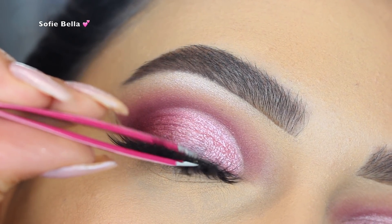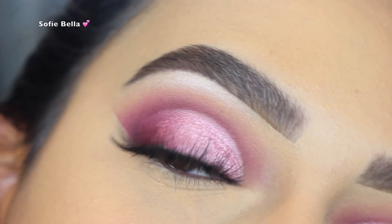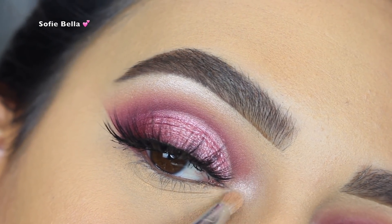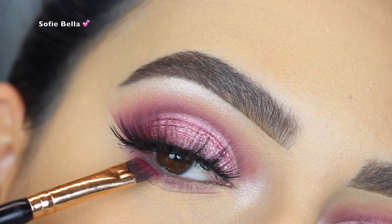I will link the website to these lashes in the description box below. Then I went back in with that Pop Beauty Celestial Light highlighter and a small pencil brush and I focused that on my inner corner — I feel like this really just opens up the eye.